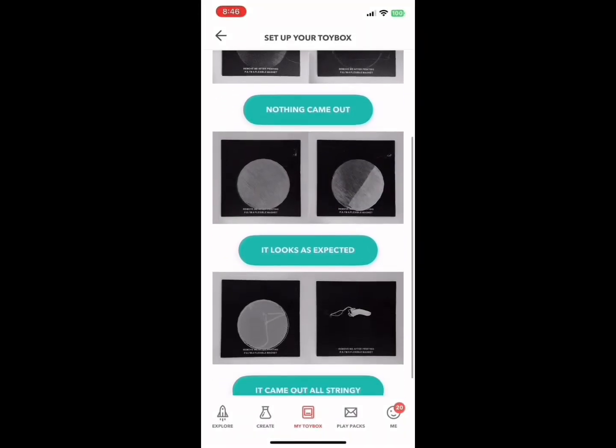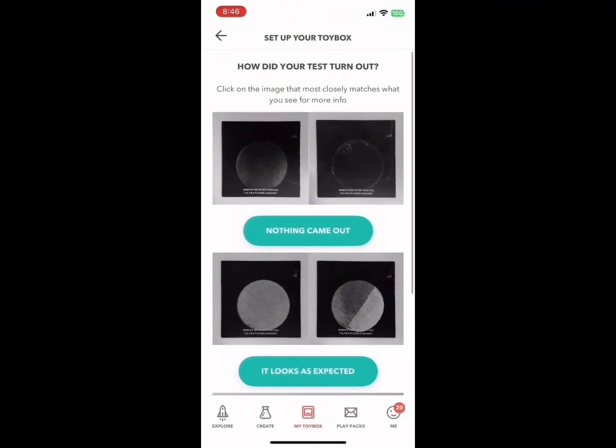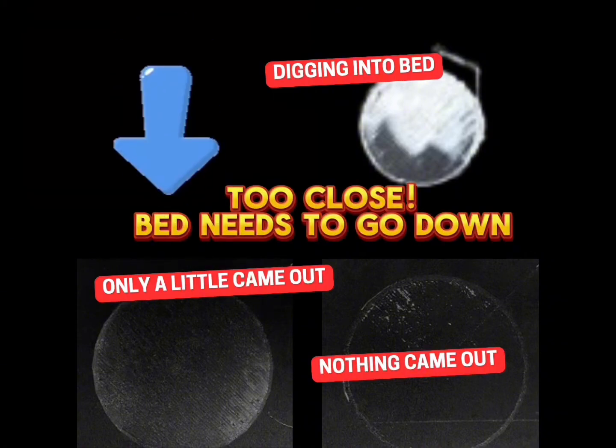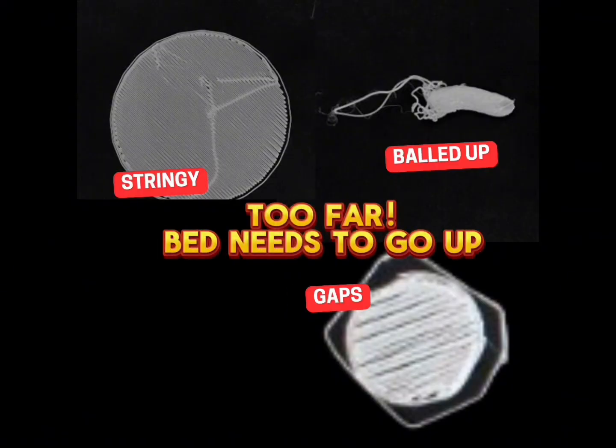Compare your circle to the photo examples shown on the app, and choose the result that most resembles yours. If anything is coming out, your bed is too close and needs to go down. If it's stringy, balled up, or has gaps, your bed is too far and needs to go up.